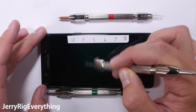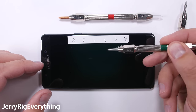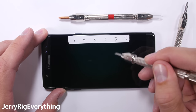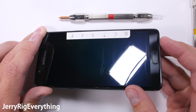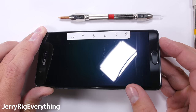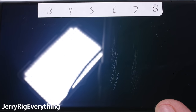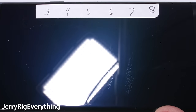This new set of picks will be repeating the scratch test on this Note 7. I'm fairly dedicated to reviewing smartphone durability, and I'm equally dedicated to accurate results during my tests. With this new set of picks and a new phone, the Gorilla Glass 5 scratches at a level 6, and again at a level 7. These results are perfectly on par with previously tested smartphones. So why was my previous Note 7 scratch test so drastically different?